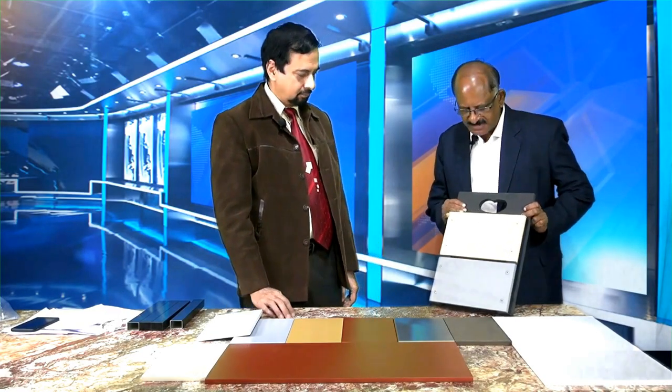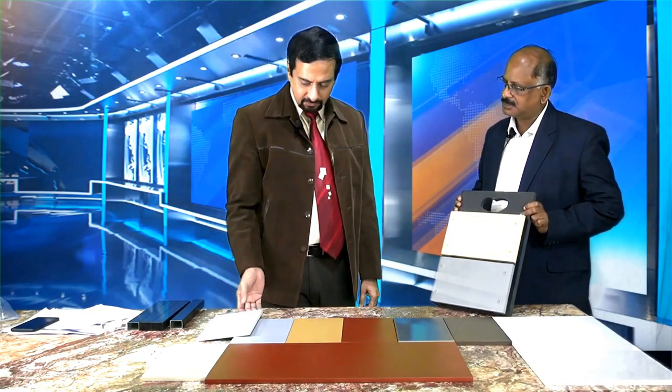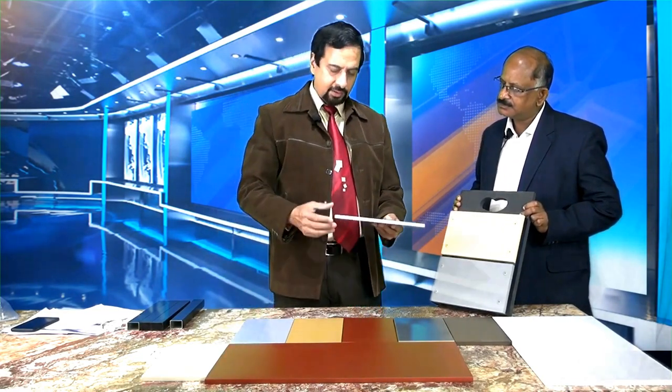Dr. Kumar, could you please tell me something about Unistone facade panels? These facade panels are made from an inner core of cement composite panel. The inner core is about 12mm thick to begin with. The first process is sanding to get a smooth surface, which brings the thickness down by about 2-3mm.